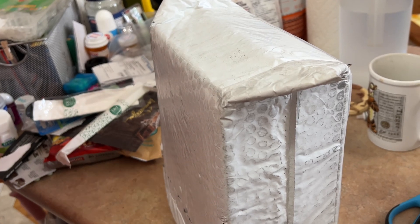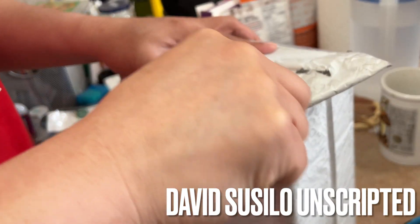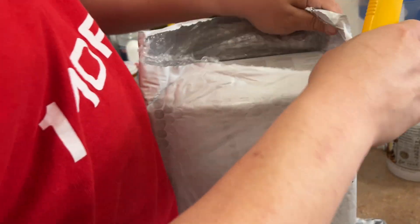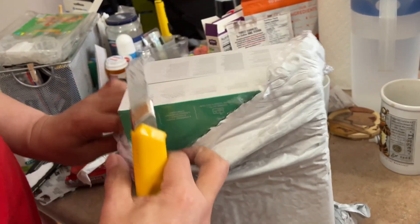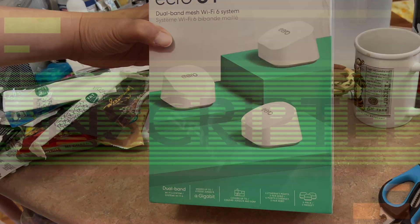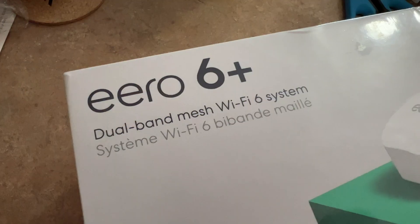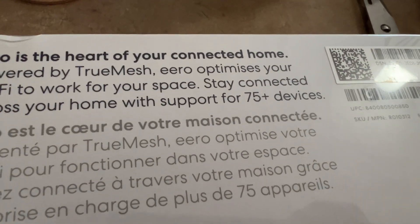A package a day to keep the doctors away. I don't know where this is coming from — what do I get? It's the Eero 6 Plus dual-band mesh Wi-Fi 6 system, with guaranteed connection to up to 75 devices.